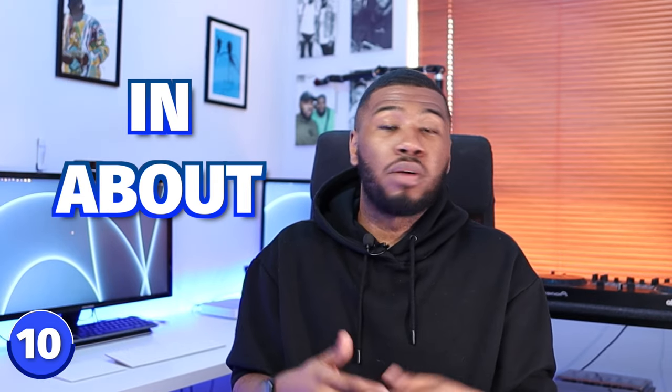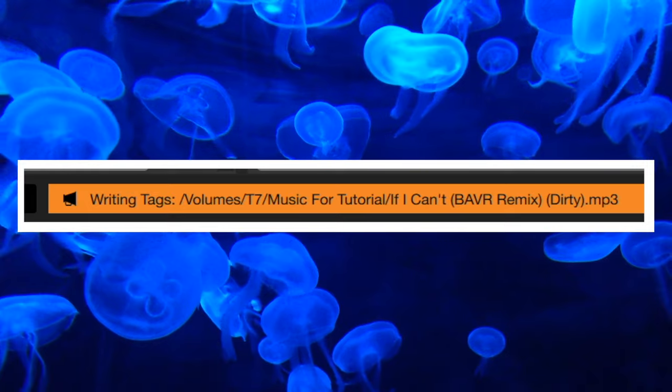Coming in at number 10 is enable play count, but I actually switch this off. I don't personally go through my tracks thinking 'I haven't played that in two months' or 'that track hasn't got many plays.' I turn it off because every time you load a track it writes to the track data, and I just want to prevent anything extra running on my computer.